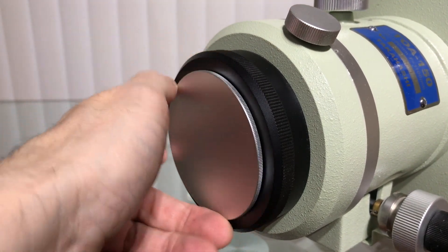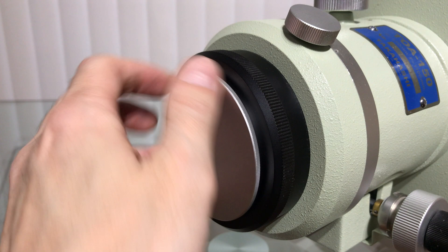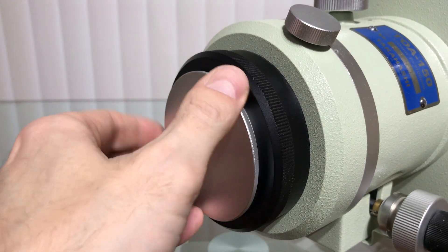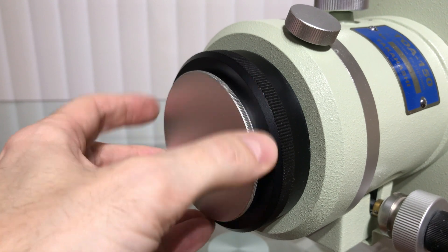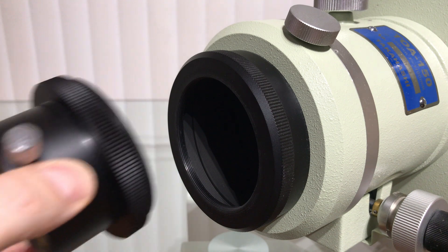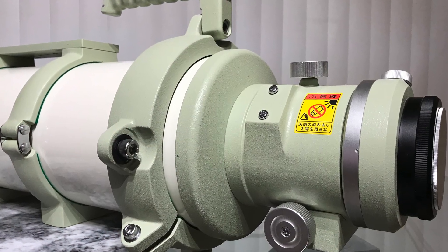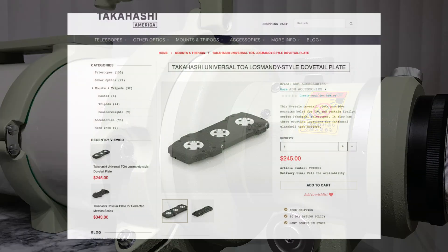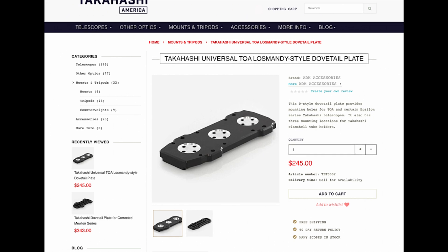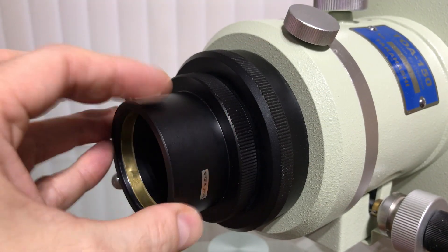Removing the rear dust cap will reveal the threads used to attach the 2-inch tube holder. When mounting this optical tube you will be lifting 31 pounds, or 47 and a half pounds with the counterweight system and tube rings. You will also need a D-plate, also known as a Losmandy-style dovetail plate, so add another couple of pounds.